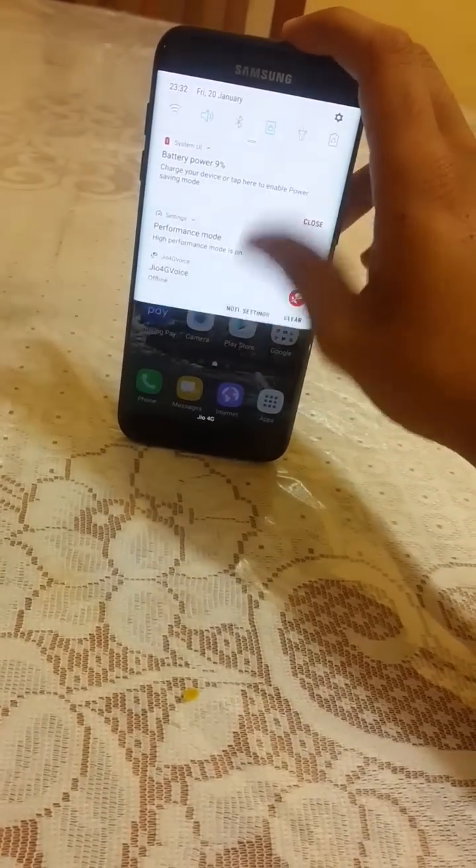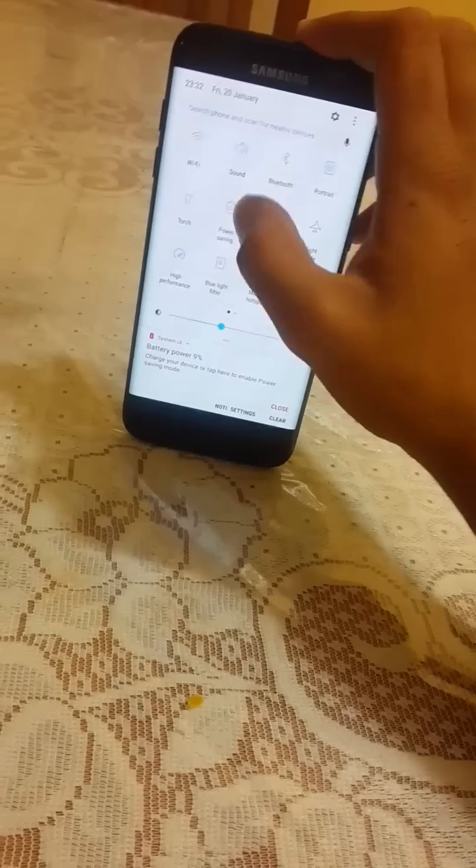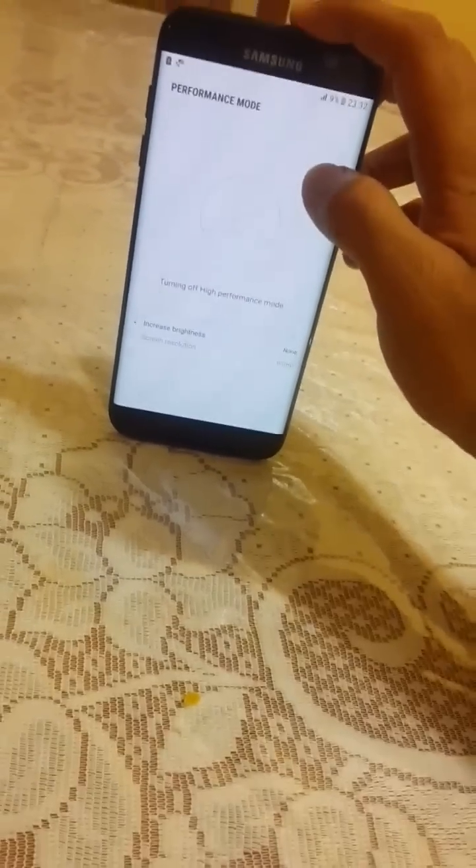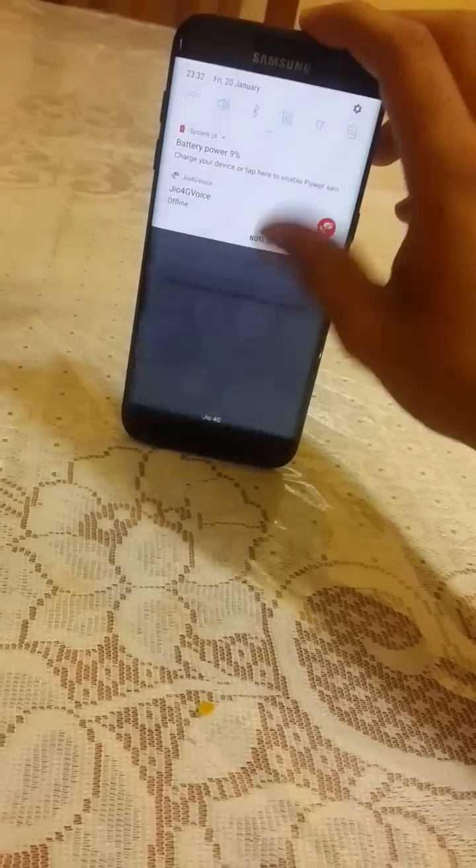You can see it's a pretty good feature. We are also getting location, NFC, Smart View, and phone visibility in the quick settings. The UI has been updated and looks awesome. The device is currently in high performance mode — let me quickly turn that off and go to Settings.